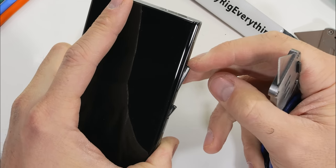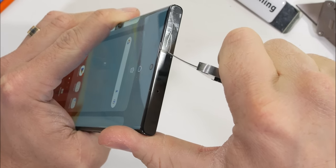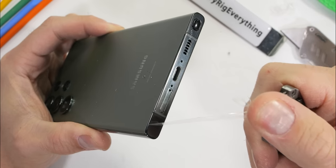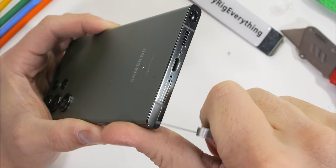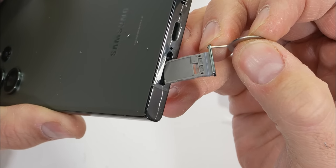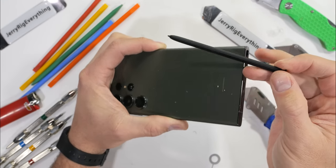The side buttons are made from metal and can still be removed. The top of the phone has a microphone hole and an antenna line. Not much happening on the metal left side. The bottom is where everything's happening — we have our loud speaker grill, the USB-C charging port that can charge at 45 watts, and a SIM card tray right next to the microphone hole. The SIM card tray does have a gray rubber ring to help with the S23 Ultra's IP68 water resistance.